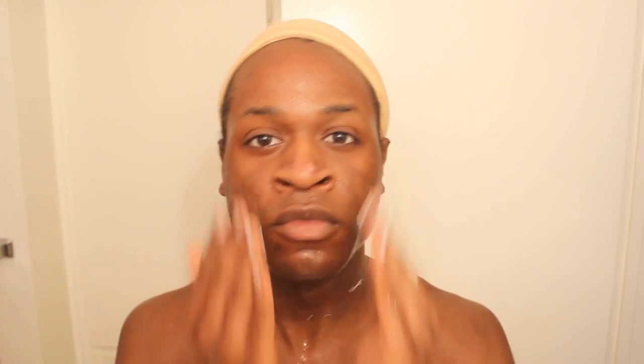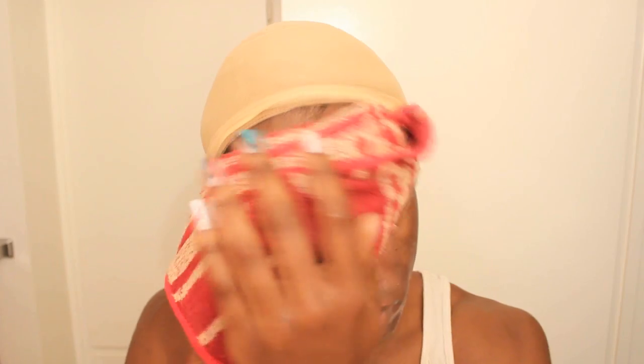After that, I wash my hands and my face using this Neutrogena Clear Pore Daily scrub. Sometimes, while I'm washing my face, I like to make faces in the mirror, like Alyssa Edwards. Then I wash the excess off with the towel. It's super effective.